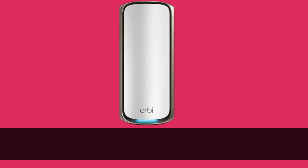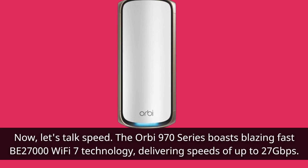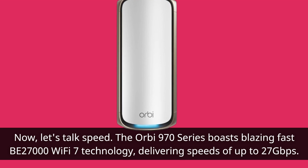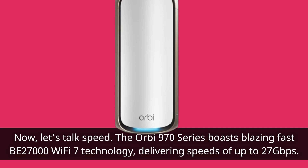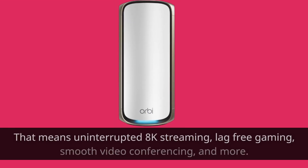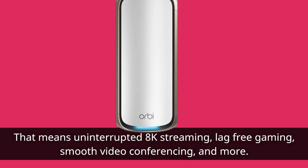Now let's talk speed. The Orbi 970 Series boasts blazing fast BE2700 Wi-Fi 7 technology, delivering speeds of up to 27 gigabits per second. That means uninterrupted 8K streaming, lag-free gaming, smooth video conferencing, and more.